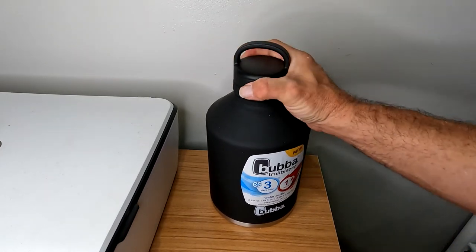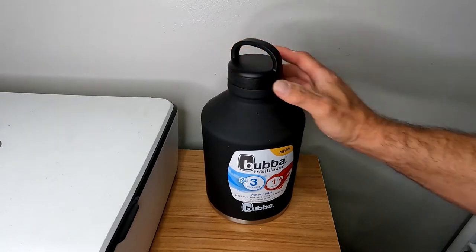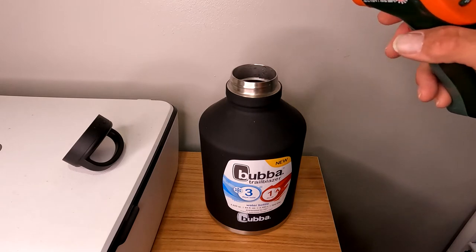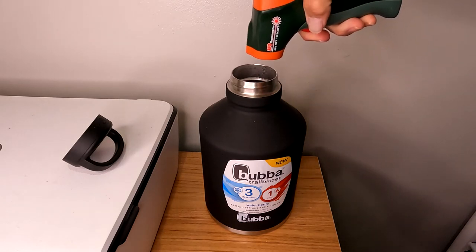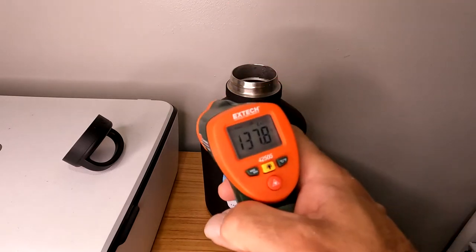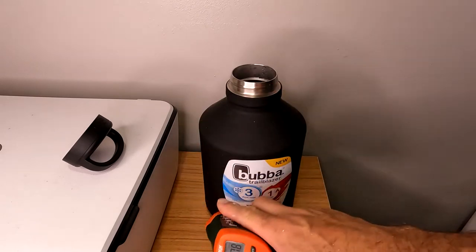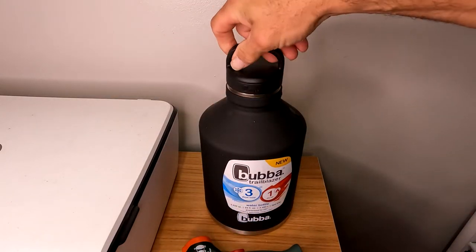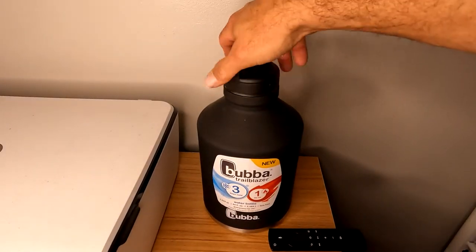I'll check it again around 11 o'clock. At 11 o'clock, we're about eight hours in, and I'm still reading 137 degrees. So far so good — I'll pop the lid back on and check it around 6 in the morning.